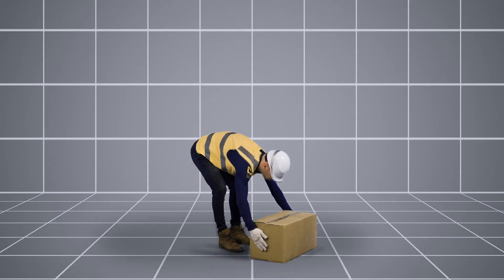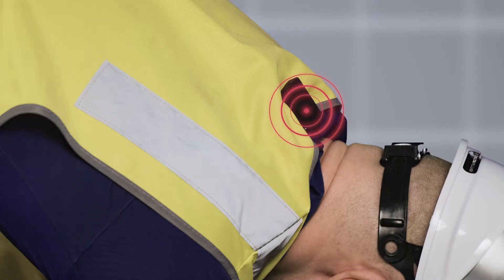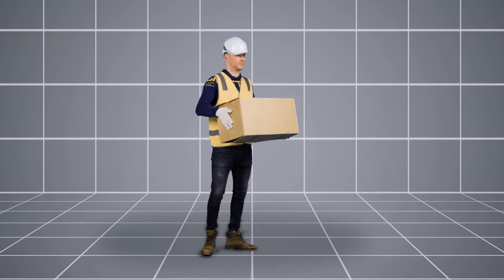Based on AI-driven technology, smart wearables, and mobile apps, SolderCoach teaches workers to self-correct their movements in real time and reduces the risk of injury.